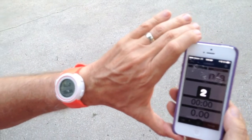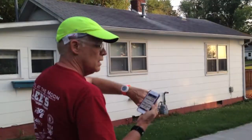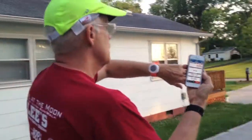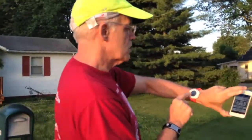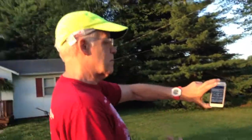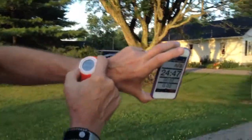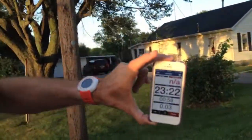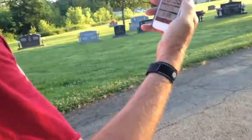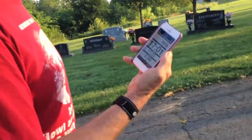Three, two, one, go — off we go. It says workout is active and it's showing the exact same information on both the phone screen and the watch. If I push a button, I can scroll through data — right now it shows a 27-25 minute average pace. I can scroll through and what I like most is just the distance and total time, but you can set it up however you want.